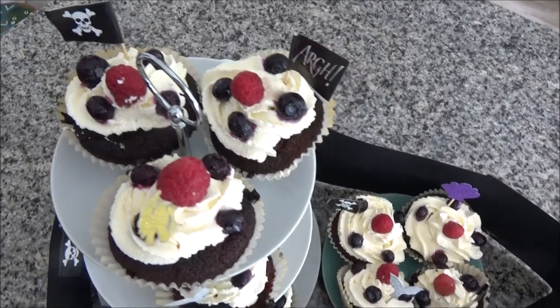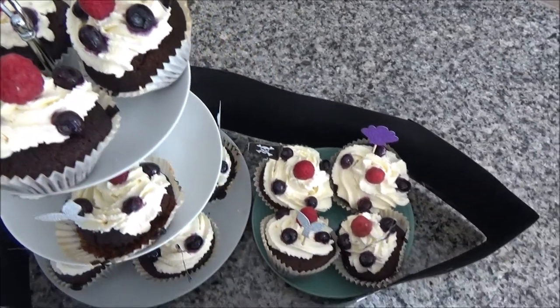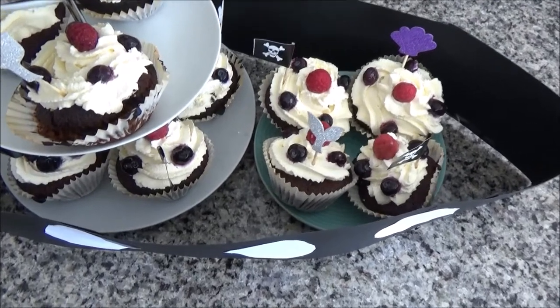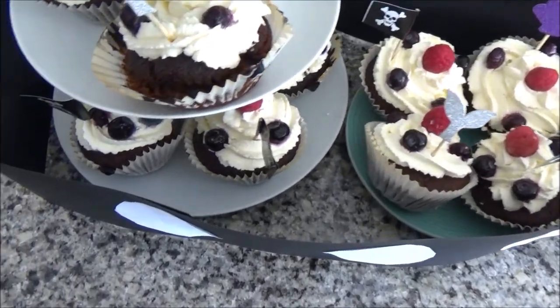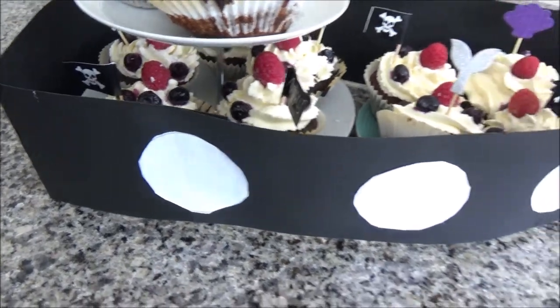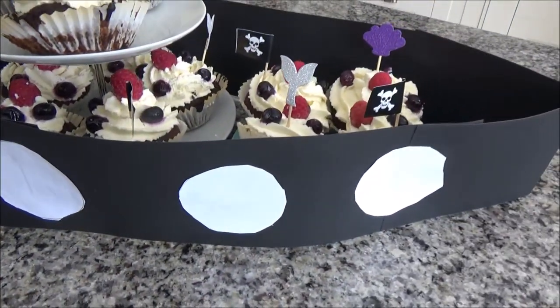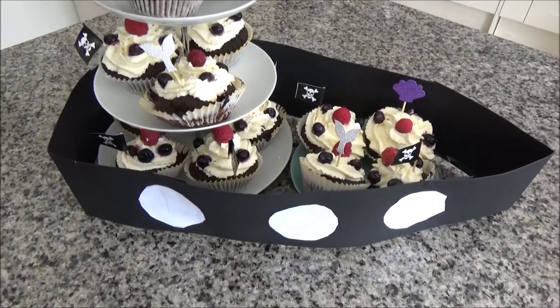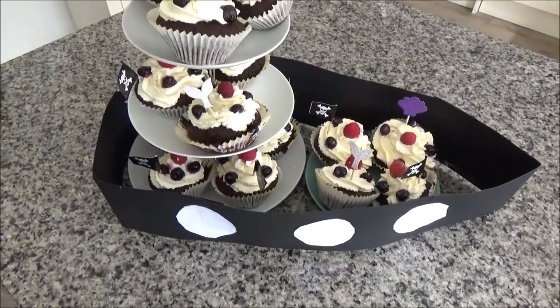So the next two items that I bought were some black card from The Works for a pound and a cake stand, and I'm going to show you what I'm going to do with these now. The cake stand I brought from Amazon and I used it as part of Ted's birthday cake. Then I made the black card into a boat base and put these two together. Finally I brought mermaid tails and pirate flags from Amazon too and I put these into the cakes. I've made a video on how to do this which I will link below in the description box.